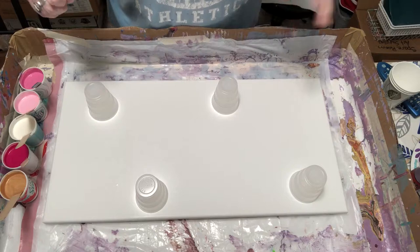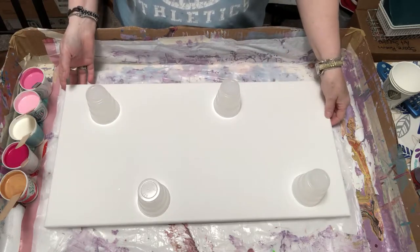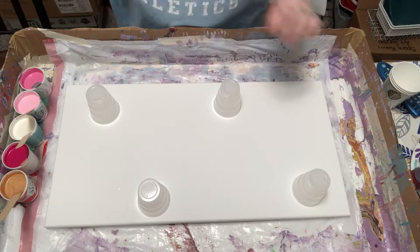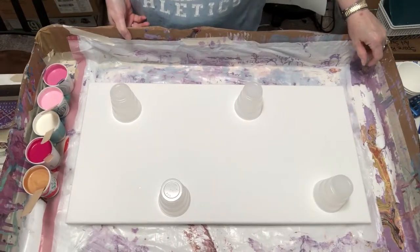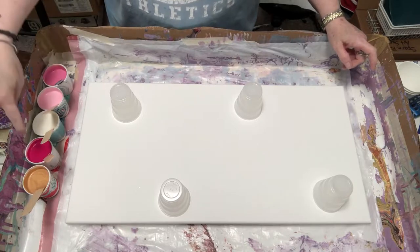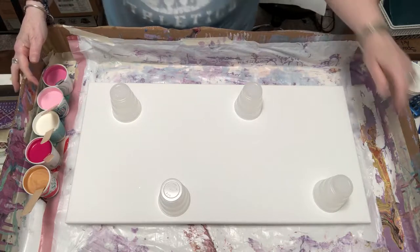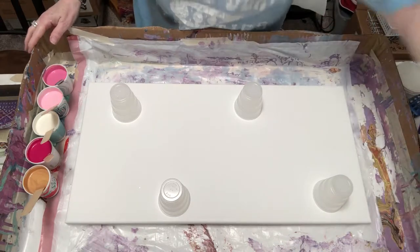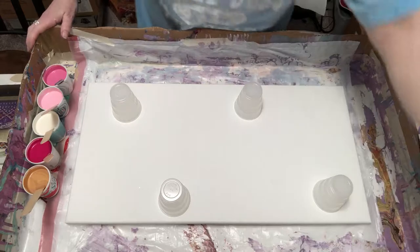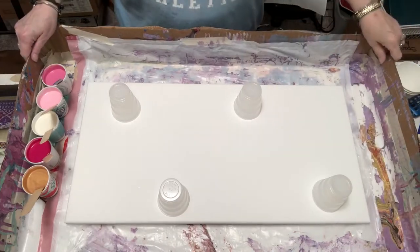Hi there, welcome to Spare Time Art Design. My name is Sharon, and today I'm going to be doing a pour on a 24 by 12 inch canvas. I'm gonna do four flip cups, and my colors are pink, ivory, and gold. I have three different shades of pink — this is quinacridone magenta, and a mix called pretty pink and light pink.